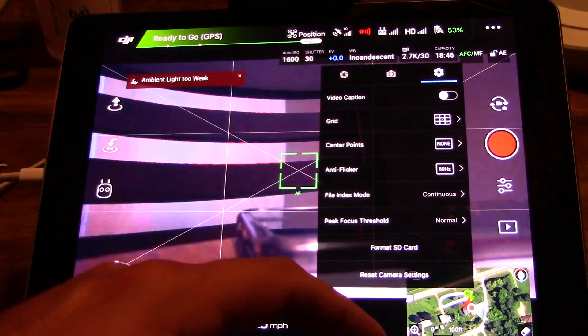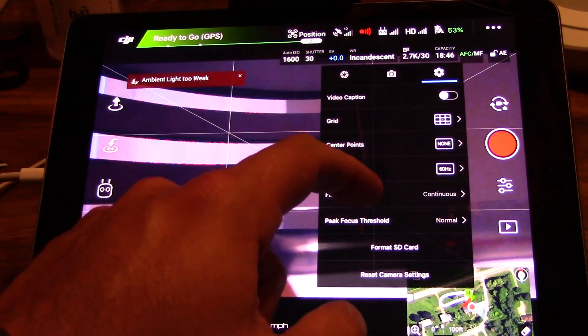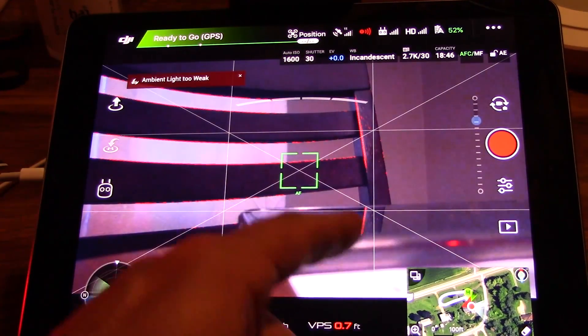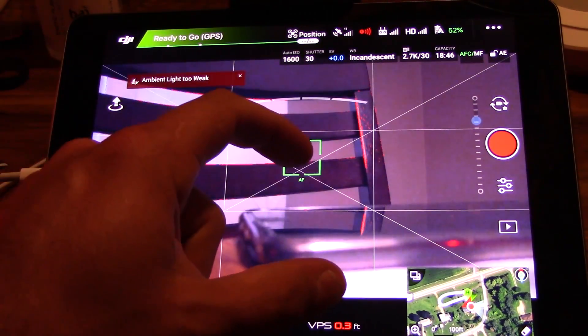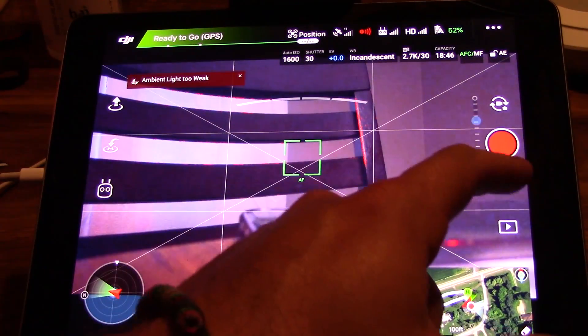So if you scroll down here you can see peak focus threshold. And you might be able to make out these little red lines right here. If I put it on high or low, you can see these red lines, and basically what that means is it's showing you the edges of things that are in focus. So it helps you remember to tap to focus if you're not using the autofocus centering mode, and it helps you realize that your shot is going to be in focus on whatever target you're looking at — whether that's something further away in the depth of field or something closer to you. So that's just a quick little example of that change.